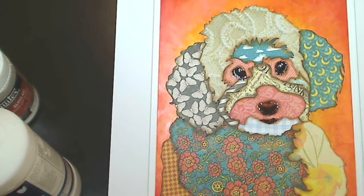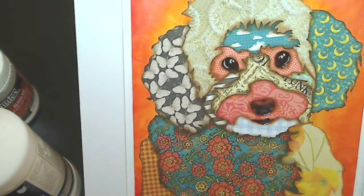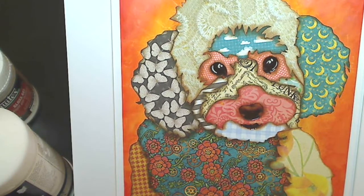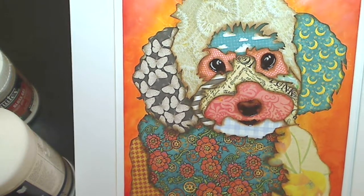I wanted to share with you guys this collage and the process I went through to making it. This is the counterpart to the one that I did of Bandito a couple of months ago, and I really like how this turned out. Now I have the system down so I can do these in a much more systemized way.